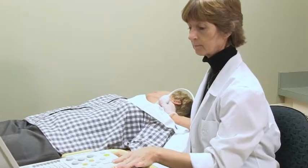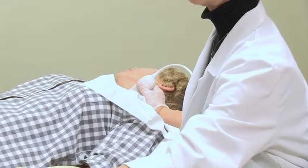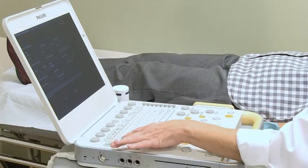You will hear some swishing noises as we measure the blood flow. This test is painless and will take approximately 20 to 30 minutes.